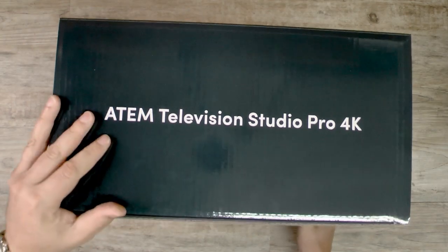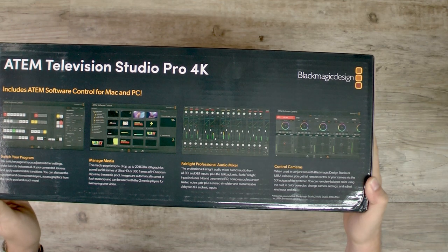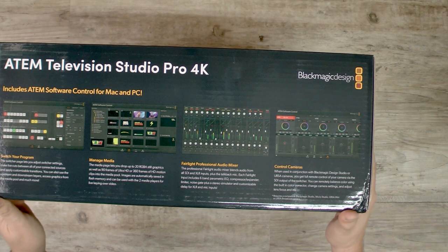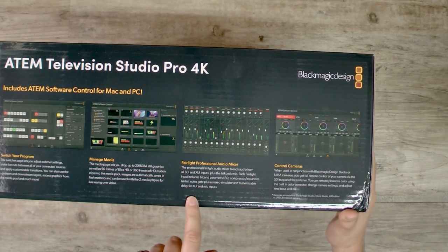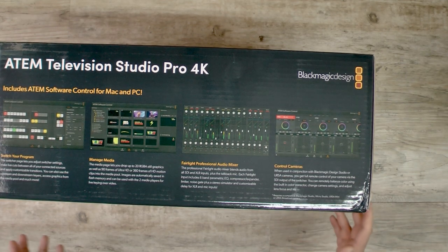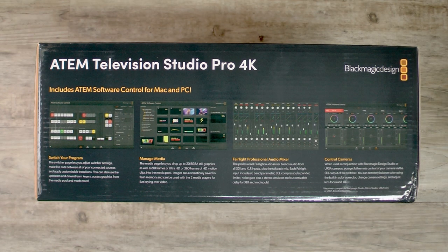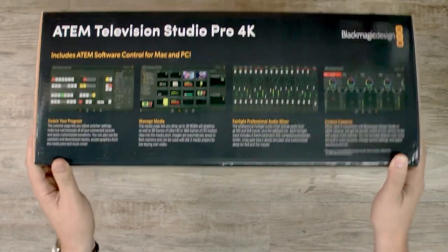ATEM Television Studio Pro 4K. There are more pictures on the top and on the box. On the back side we get a little more detail about the software GUIs, what they look like — you can have your switcher, manage all your clip media, mix your audio, and control all your cameras. My background is broadcast television, so these all-in-one switchers are something I struggle with sometimes, because things that are a jack of all trades tend to be a master of none. But we'll withhold our judgment — Blackmagic does like to try to do everything in one little box, so we'll see how good that is in our next video.